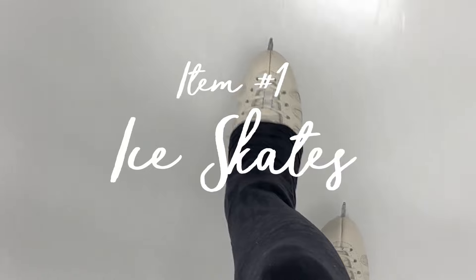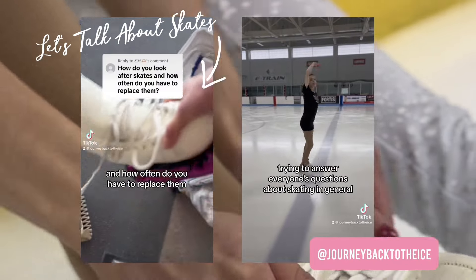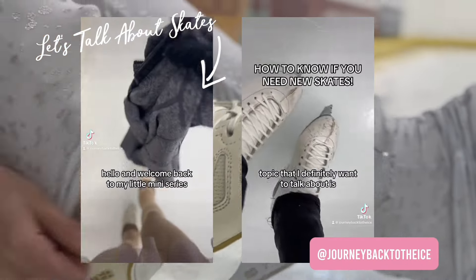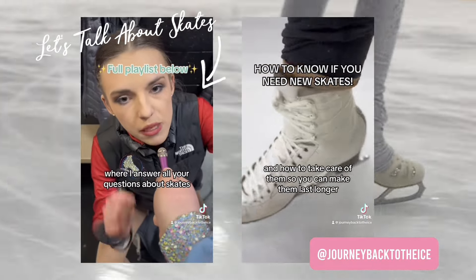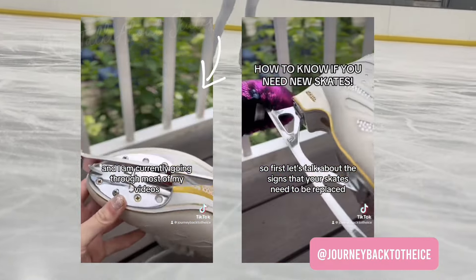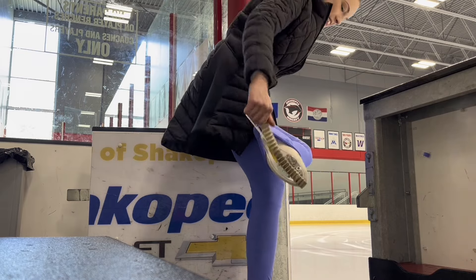The first item you're obviously going to need if you're going to start skating is a pair of ice skates. I do have a series on my TikTok page going over what kind of skates I recommend and what skates to avoid, and I can definitely make a longer in-depth video on my YouTube channel as well. But today I'm just going to go over some brief do's and don'ts with what type of skates you should get.